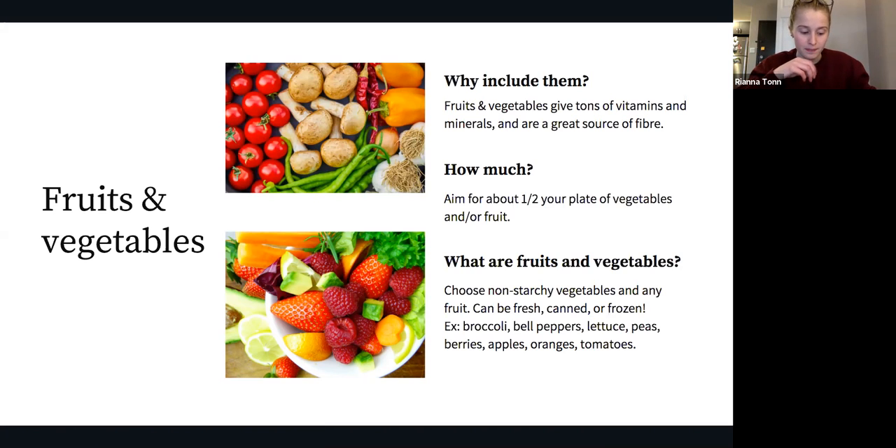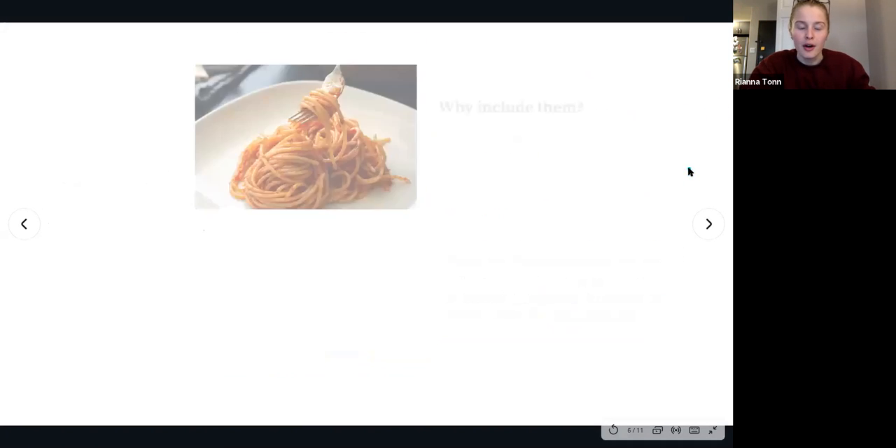This should be customized to what you need and it's totally allowed to change on a daily basis — use these suggestions as a reference and make it work for you. For fruits and vegetables, a good place to start is to try to fill about half of your plate with them. This can include any non-starchy vegetable and/or any fruit — fresh, canned, or frozen. Examples include broccoli, bell peppers, lettuce, peas, berries, apples, oranges, and tomatoes.